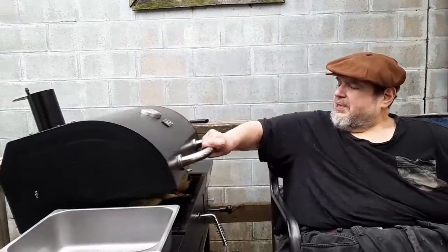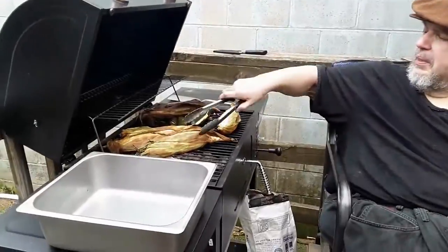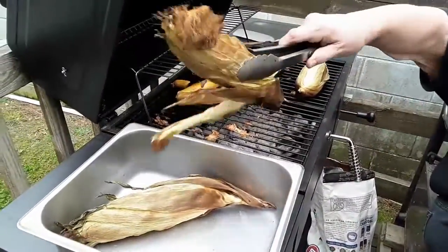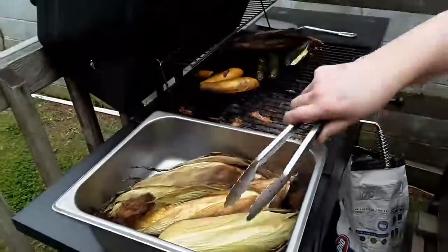All right, here we go — we're going to take off the veggies. Now what you do is you put them in a pan like this, and then you cover it, because then they'll self-steam and finish the cooking process.